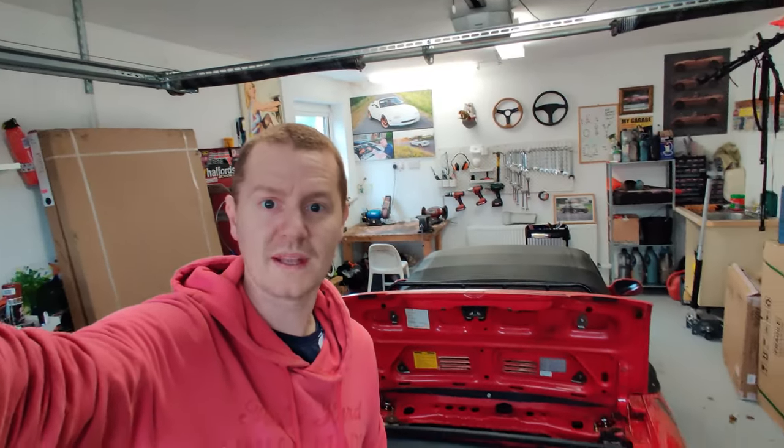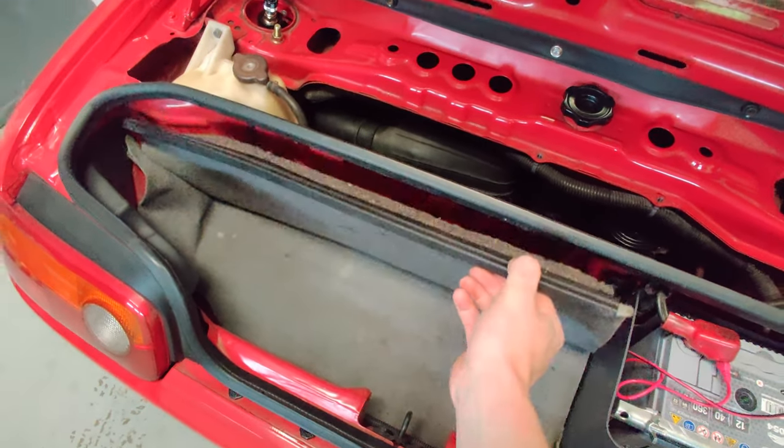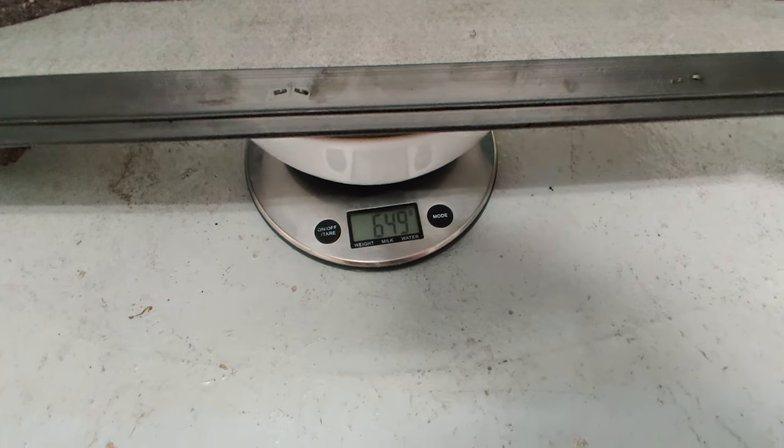As for the weight reduction, I think that's probably it for now. The one thing I do need to do is put in a stereo fascia plate to blank off the hole in the dash so it looks a bit better. But I'm pretty happy with the results — 51 kilos lost. Oh, I forgot — there's one more quick win. It weighs 650 grams, so that means a final total weight reduction of about 51.5 kilos.